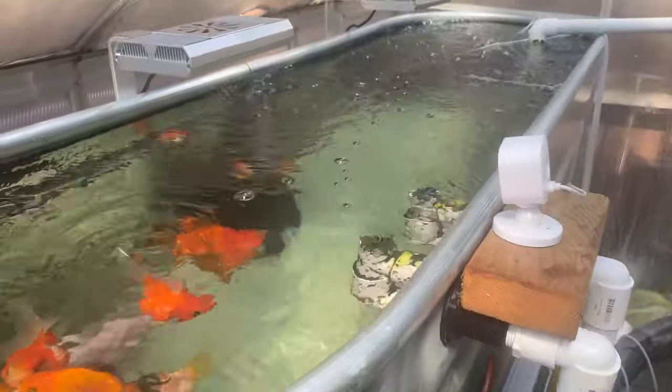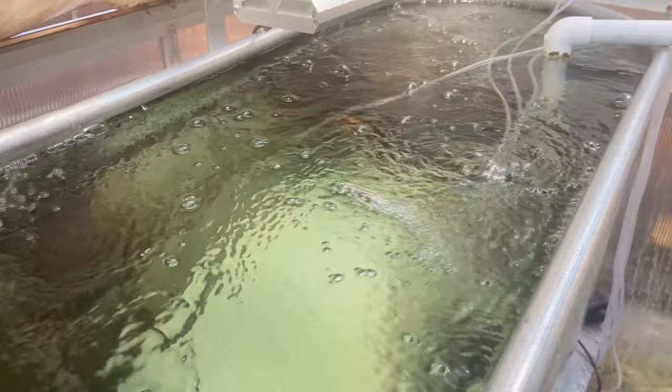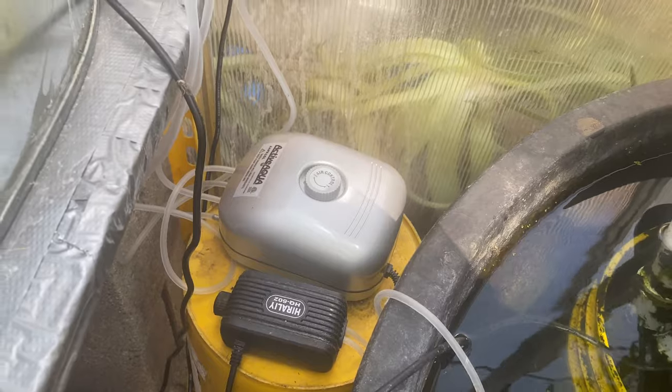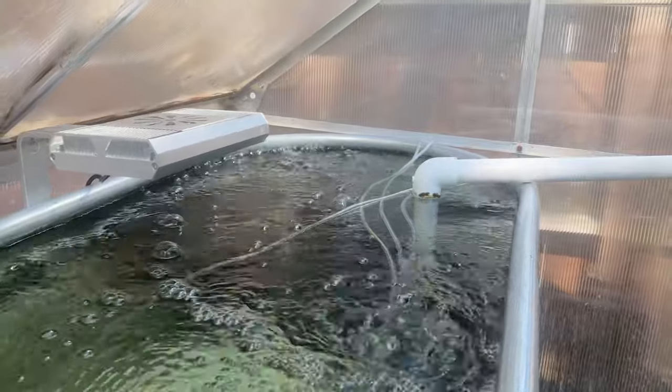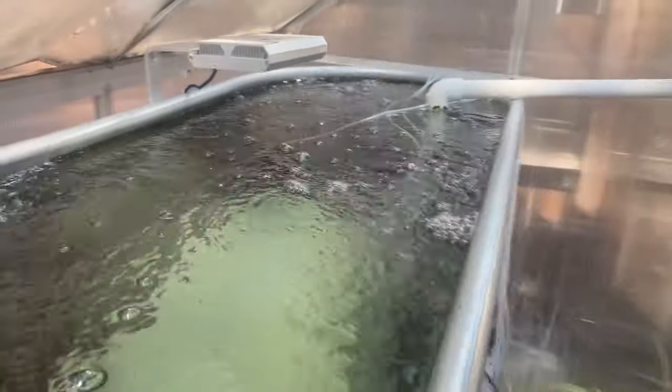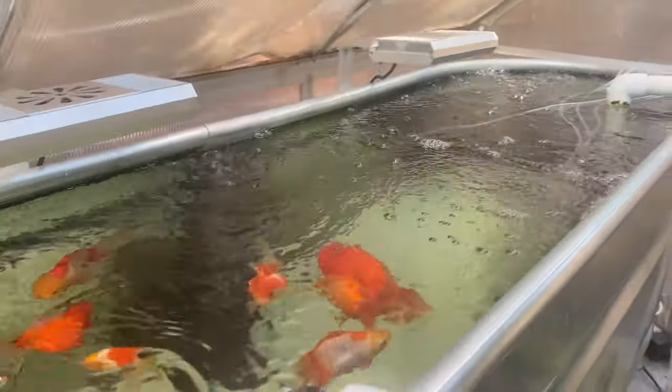This next part was recorded a long time after those other videos. I actually ended up putting four sponge filters in this tank, along with two air stones. We have two normal air stones, one sponge filter here, one sponge filter there, and two sponge filters over there — all powered by that giant air pump. A separate air pump supplies air to the four sponge filters in this tank, which is definitely helping lower that ammonia level. There's just a ton of bubbles going through this thing, so I'm pretty confident we'll see no more ammonia in this system.